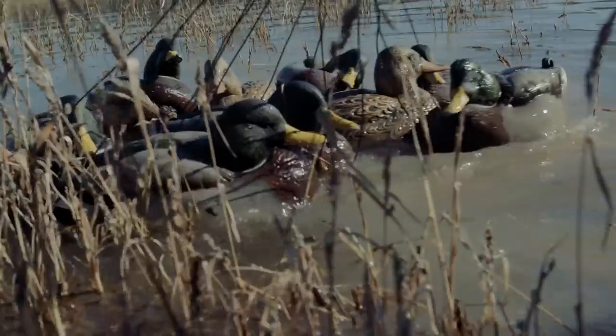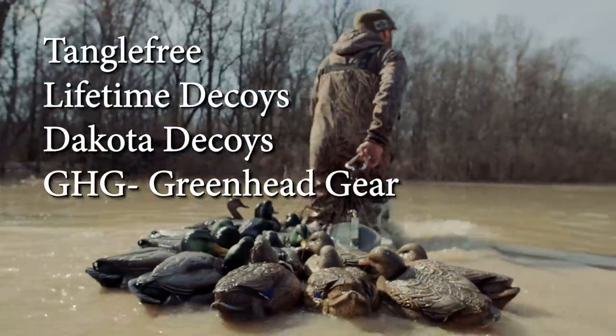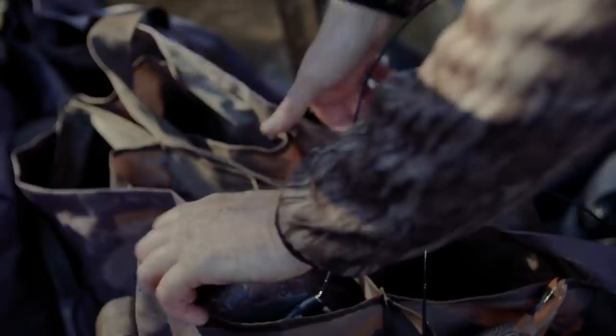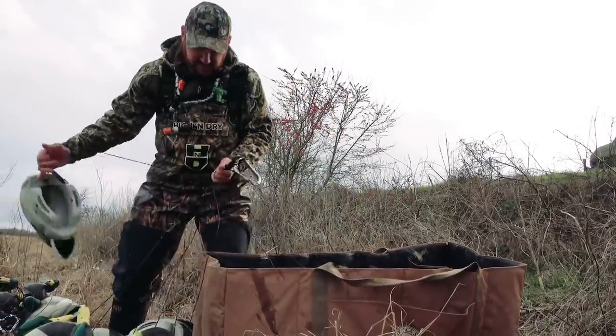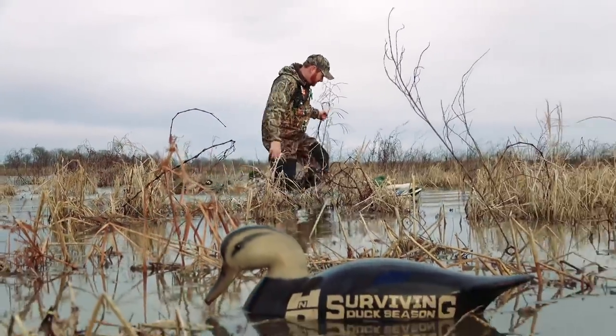In my arsenal this year I've used several different brands, but the majority have been Tangle Free, Lifetime Decoys, Dakota, and GHG. The way that I use decoys, we keep them in slotted decoy bags, we take good care of them, we don't leave them out overnight — for the most part they get brought in after every single hunt.